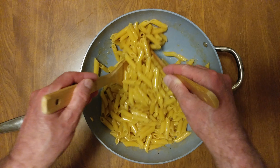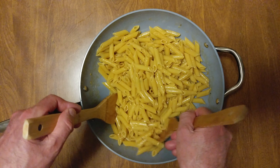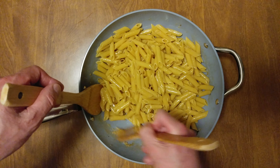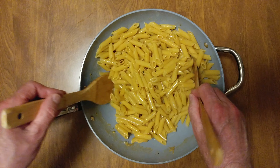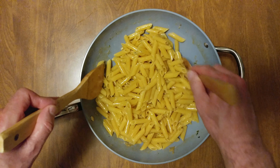Penne cooked with four cans of clam juice and a half a stick of butter. Look at how glistening that is.